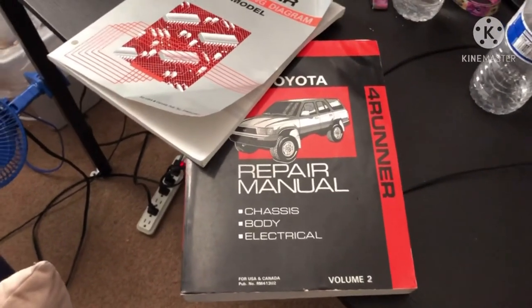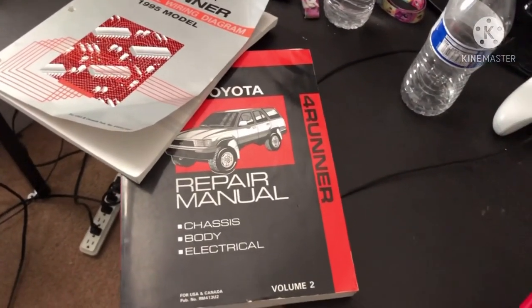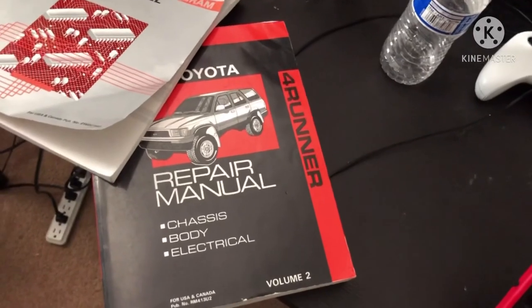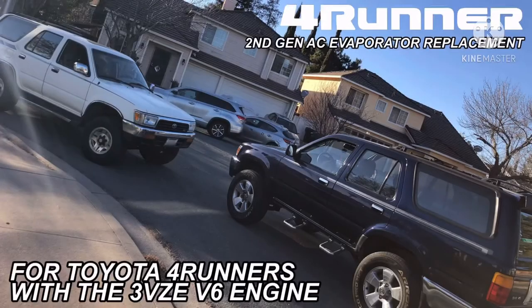That's it for part one on repairing the AC system. In part two, I'll take the car to the shop and show you the results.